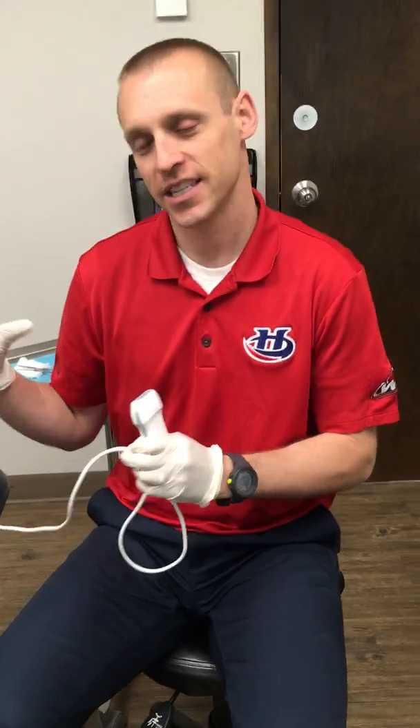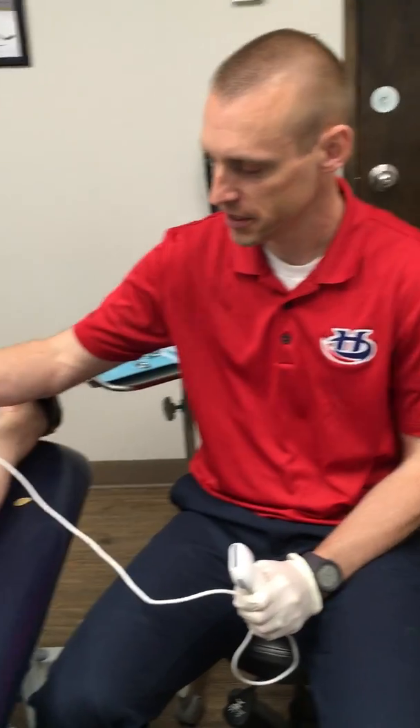Top of the morning to you. This is Mike Galbraith. I'm a family and sports medicine physician. We have Marilyn with us and she has agreed to let us video draining her Baker cyst. A Baker cyst is a cyst in the backside of the knee and it's usually associated with arthritis, or maybe a meniscus tear. Hers is large enough that it can actually cause blocking in the back of the knee, so we're going to drain that under ultrasound.